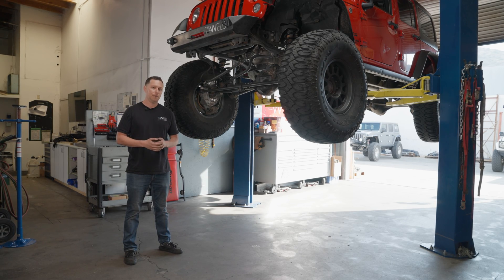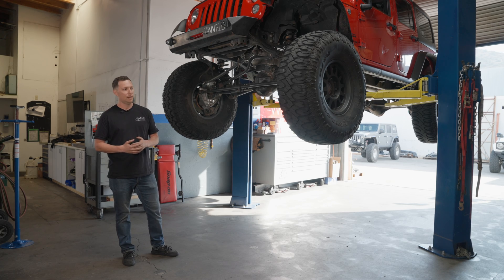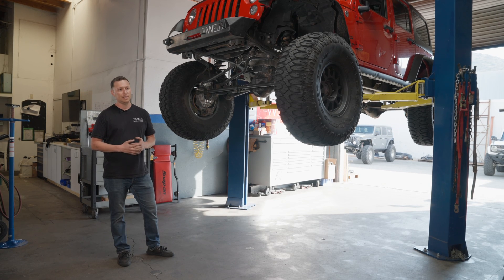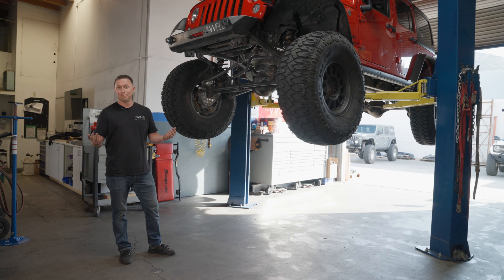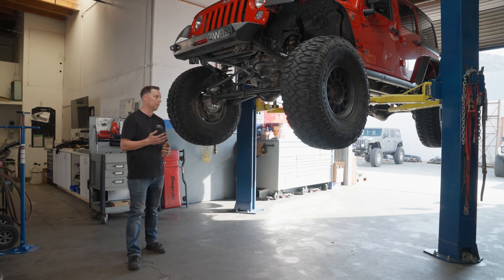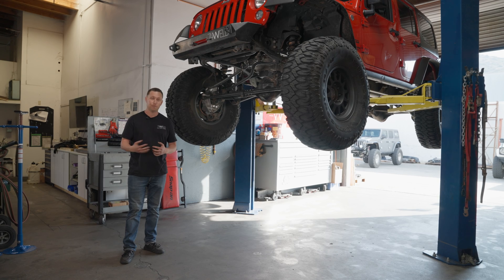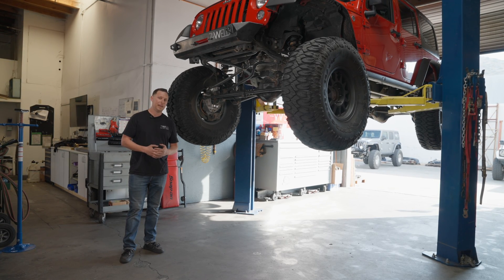My name is Eric, engineer here at 74 Weld. I wanted to put my Jeep up and walk you guys around it. It's a pretty bare bones build, but I wanted to show it because not only do I work here, but I'm a customer. I have all the parts on this Jeep and I actually daily drive it — this is my commuter vehicle. I wanted to show how I set it up and give a firsthand experience of what it's been like to daily drive on portals for the past two years.